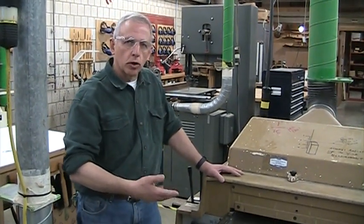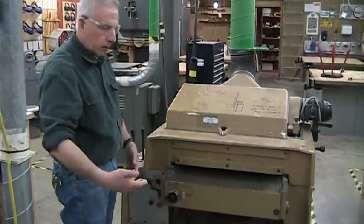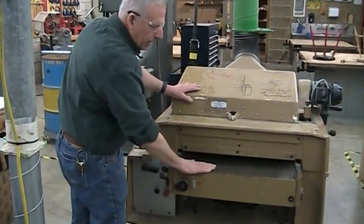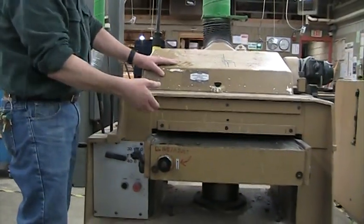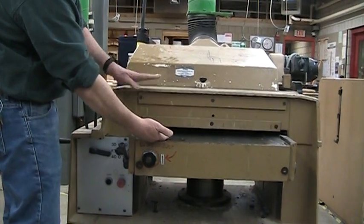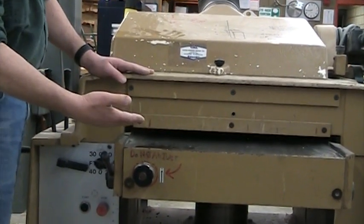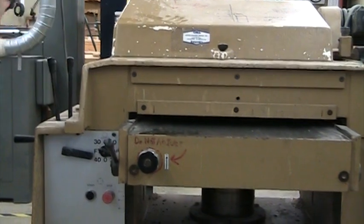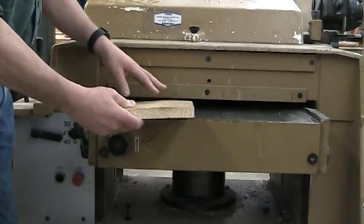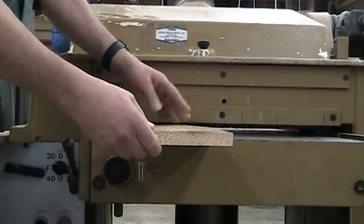This is very similar to the jointer. The jointer has two tables with a cutter head in between, and as the board goes through, it cuts the bottom of the board. On the thickness planer, it's set up a little different. We have a table, but the cutter head is above the table, so when the board goes in, the surface laying down does not get cut. It's the surface on top that gets cut, basically copying whatever is on the bottom. So you want to start off with a board that has a good face. We planed the bottoms of these boards so they're flat, and when we put them through the planer, that flat face is going to lay flat on the table as the planer takes wood off the top.